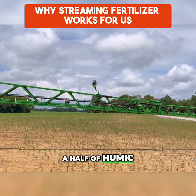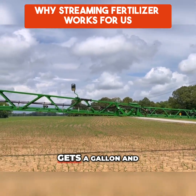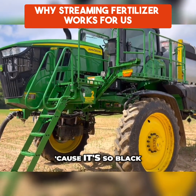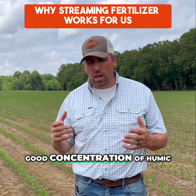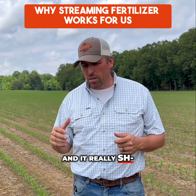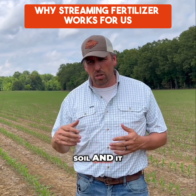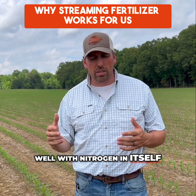We add a gallon to a gallon and a half of humic depending on the rates we're putting out. Most of our ground gets a gallon and a half of 12% humic. You really can't even see the fertilizer coming out of the sprayer because it's so black. We run a really good concentration of humic and it really helps with any type of burn mitigation you might have. Humic is great for everything going on in the soil and it really works well with nitrogen itself.